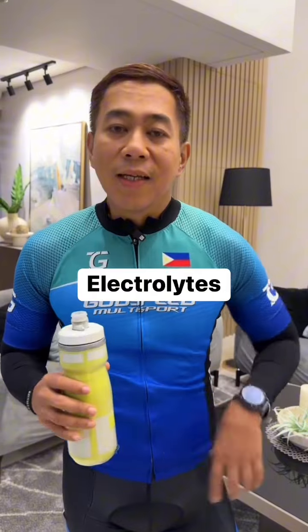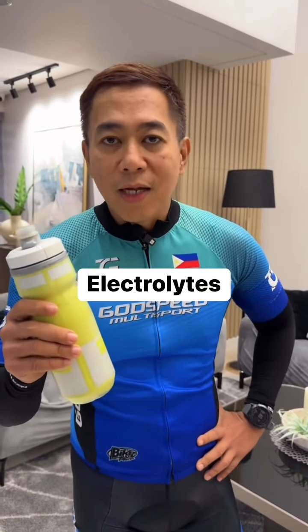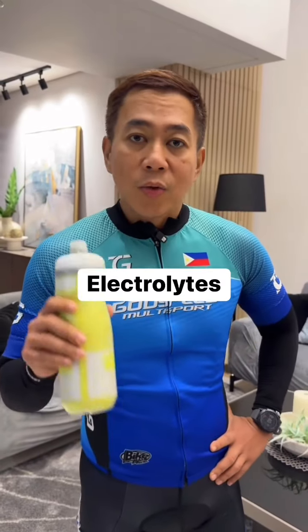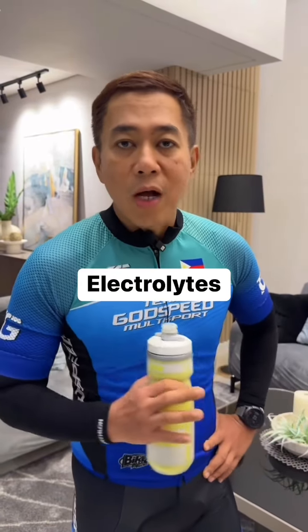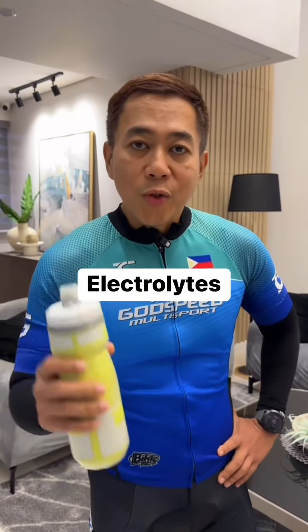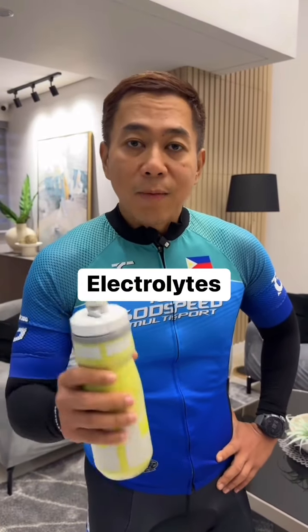Mix mo yan — yun ang homemade electrolytes. 24 hours ang validity, so sip-sip lang, spread throughout the day. Pero pagka nagwo-workout, use electrolytes, not plain water.